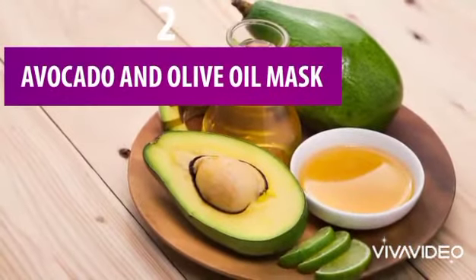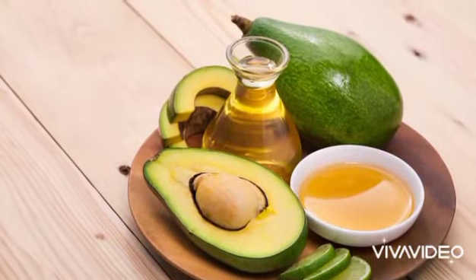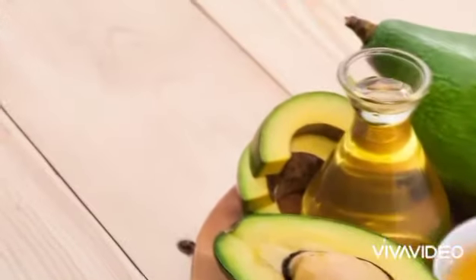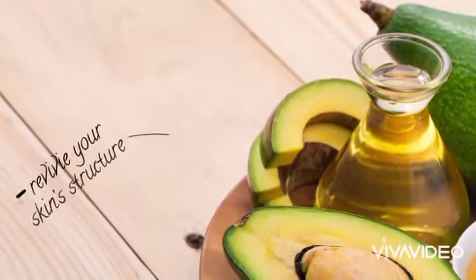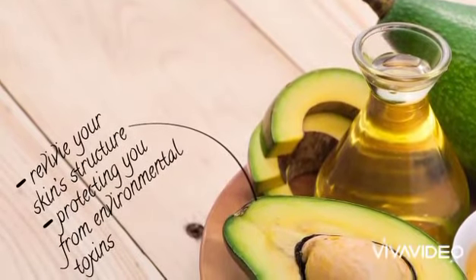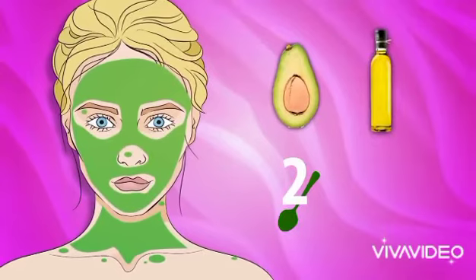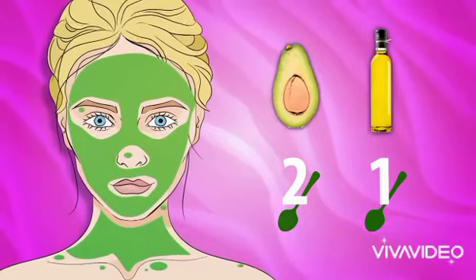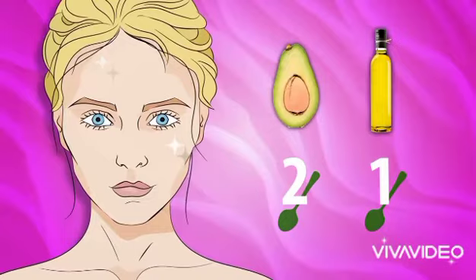2. Avocado and Olive Oil Mask. Avocado is an awesome fruit. Besides satisfying our taste buds, avocado can also help in our skincare routine as it's super rich in oleic acid and vitamin E. Both of these are great natural skin moisturizers, reviving your skin structure and protecting you from environmental toxins. Olive oil is also really effective when it comes to fighting off wrinkles. What you'll need are 2 tablespoons of avocado pulp and 1 tablespoon of olive oil. Simply make a puree-like mix and apply it generously all over your face and neck. Leave it on for 15 to 20 minutes and rinse it off to reveal your new skin.